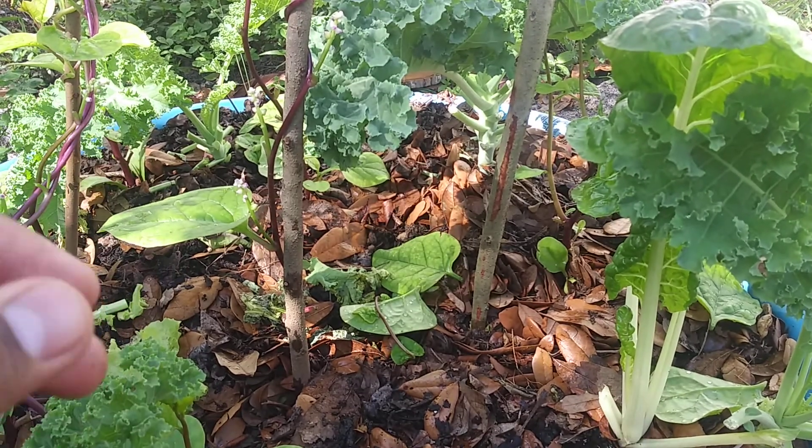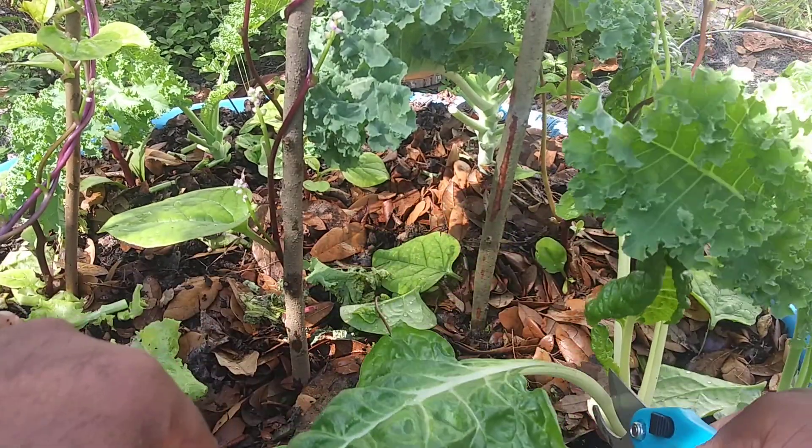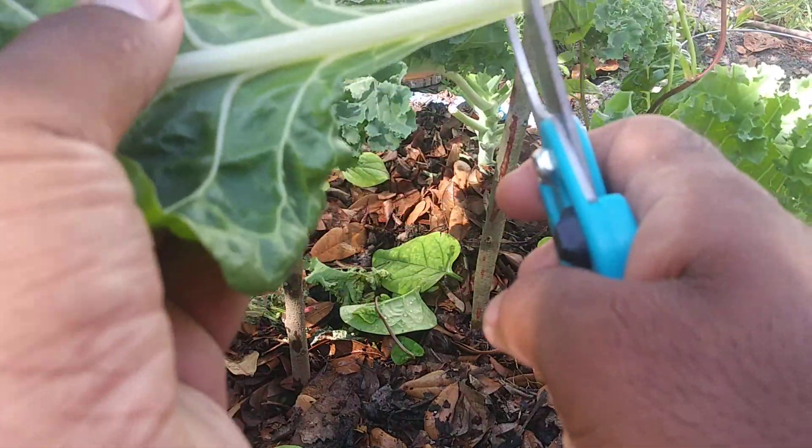It's an amazing experience. It's a stress-relieving, soothing experience when you're gardening and growing your own greens.